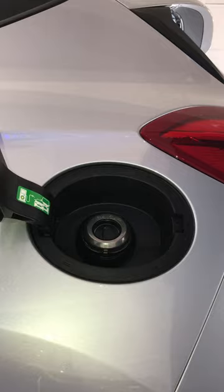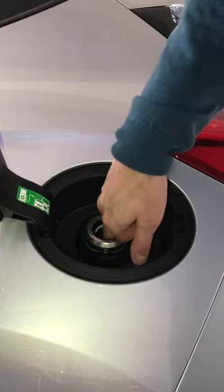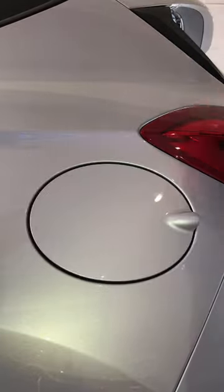You can't misfuel it and you can't tamper with it. So all you do is put the nozzle in the hole, put the fuel in, and shut the door when you're done.